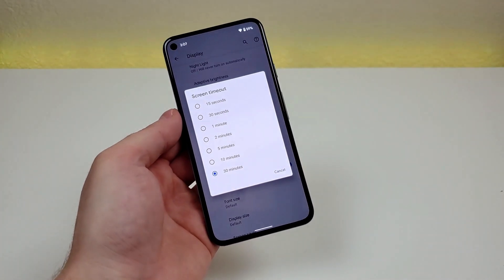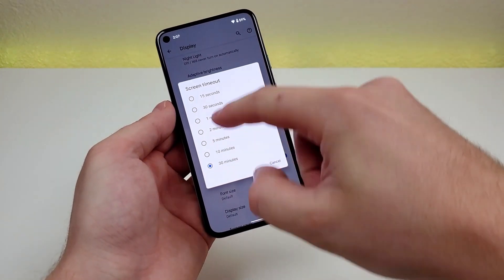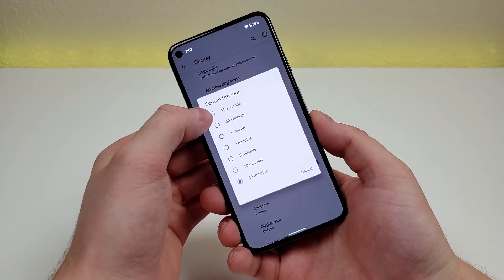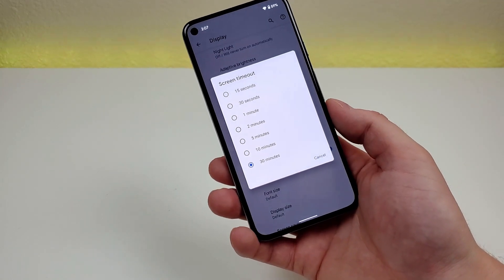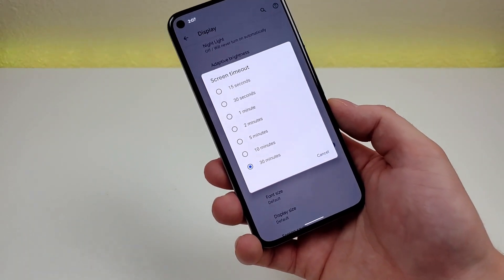A lot of people don't really adjust this, but depending on the way you like to use your phone, the default might be too short or even too long. You can set it to 15 seconds if you want — I personally prefer two minutes. Try out different screen timeout times to see which works best for you.